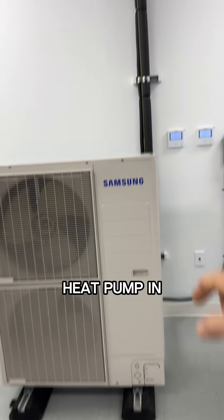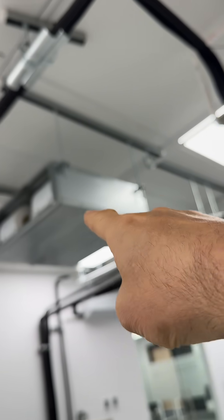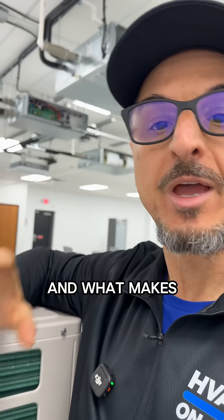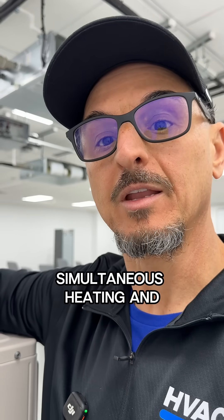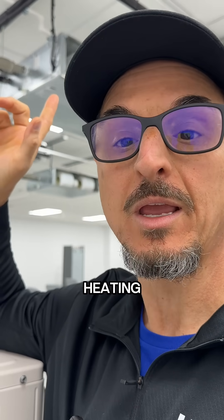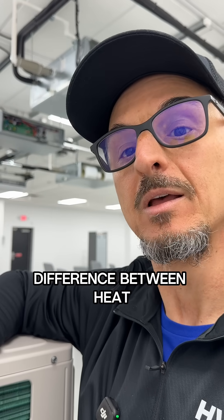Now the heat pump — in this case we only have two indoor units connected to it, one here and one here. What makes the heat pump different is you cannot do simultaneous heating and cooling. Both units could either be in cooling or heating, but you can't have one in heating and one in cooling. That's the main difference between heat pump and heat recovery.